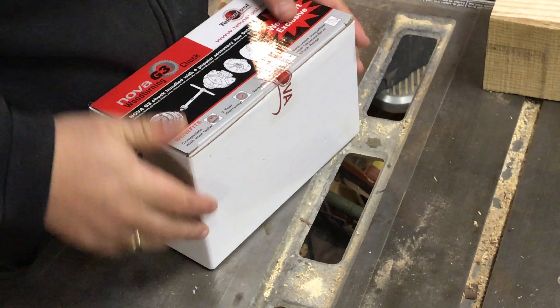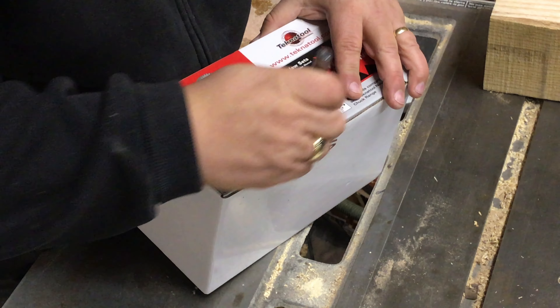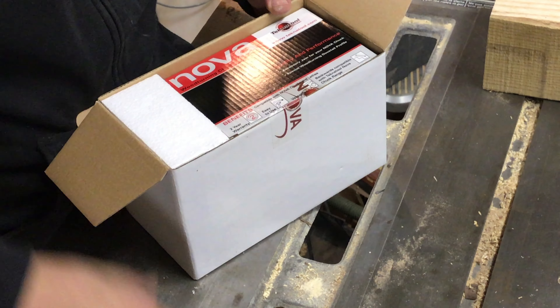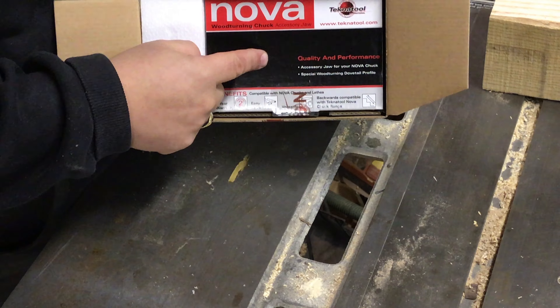If you have the Harbor Freight lathe — which I think is basically the same as the Grizzly 10 by 18 lathe, just with different stickers — they use the same insert. This is the one by eight right-hand insert. Let's open the box.